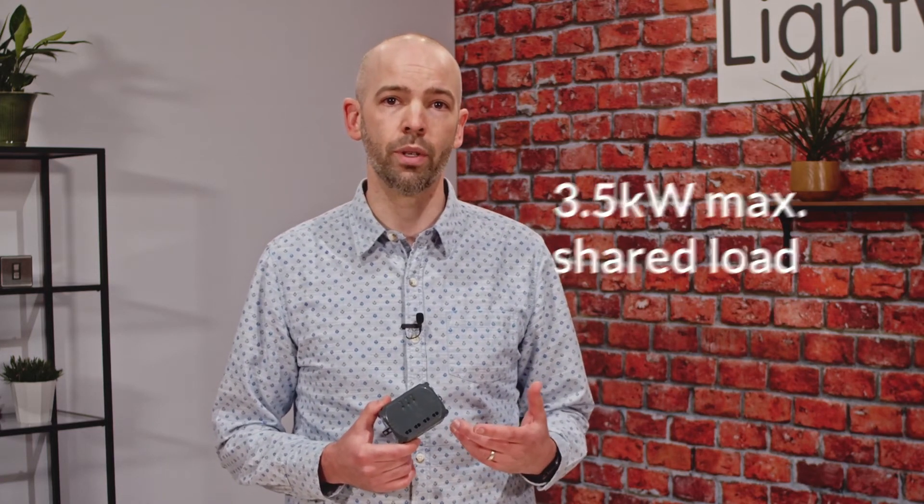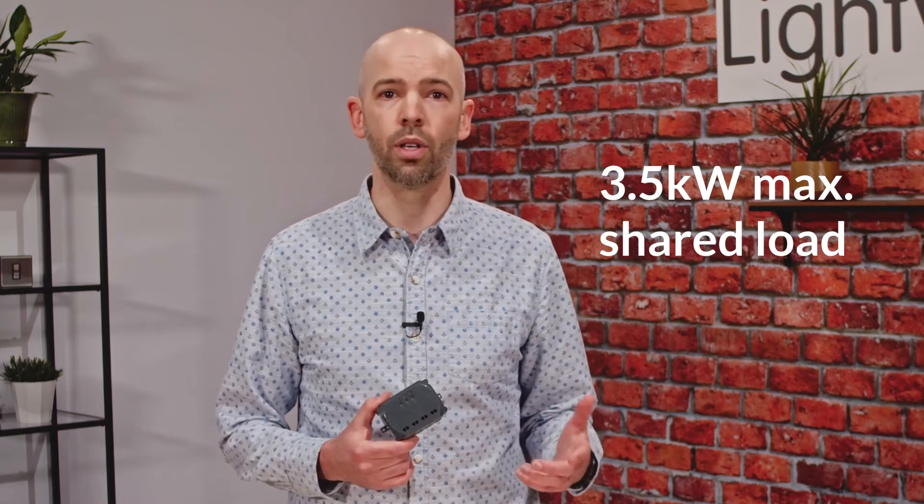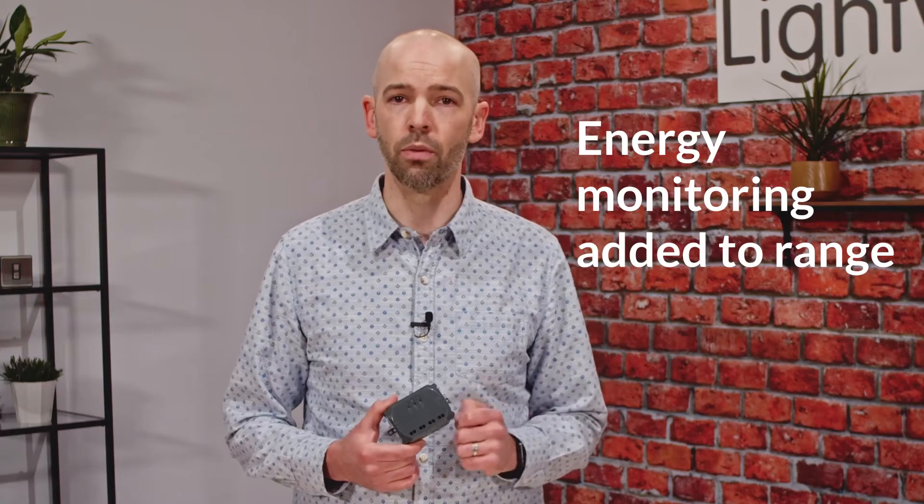Compared to the L82, this relay has a much higher capacity at 3.5 kilowatt maximum shared load, and although it doesn't allow the open, stop, close or volt-free switching functions, it does add energy monitoring to our range of relays.